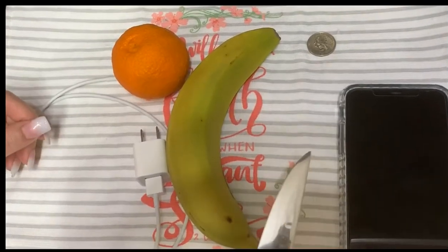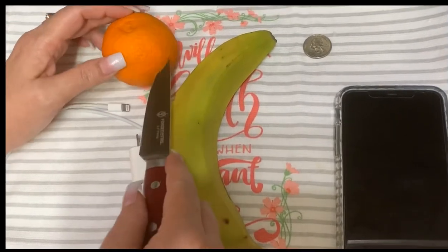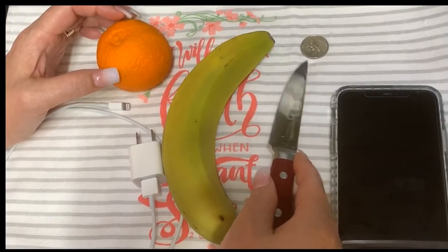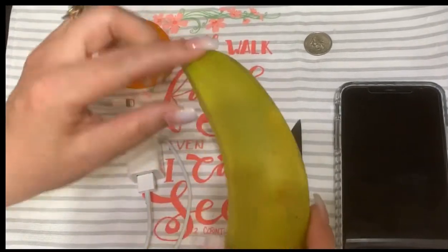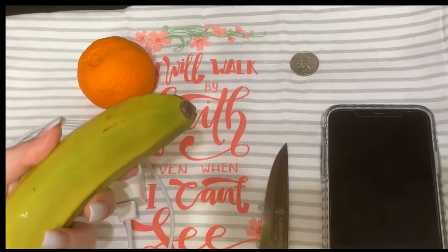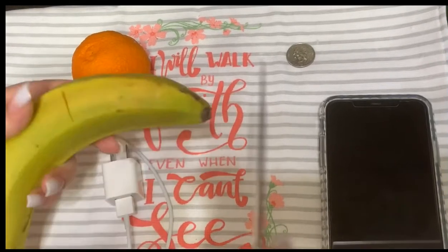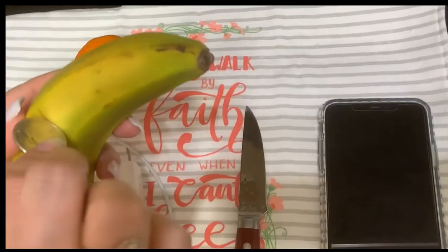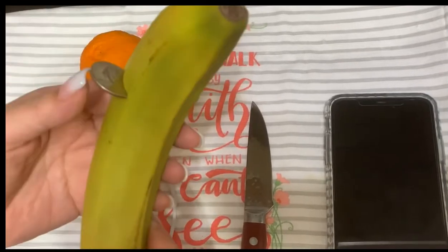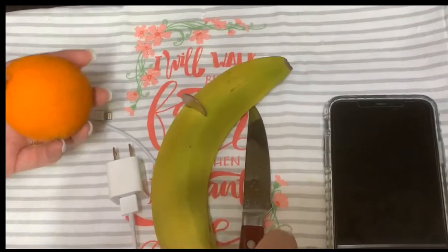So let's give this a shot. In the video, they've cut a little slit here for the quarter end. I saw that they're using this end of the banana, so we're going to do the exact same thing. I'm going to cut a little slit in there and put in my quarter. I'm not pushing it in all the way because I feel that if I put in the orange, it might push it in more.